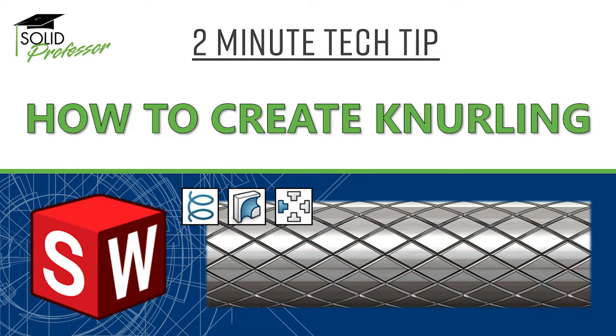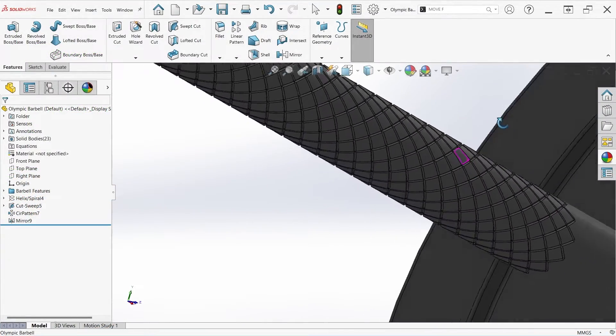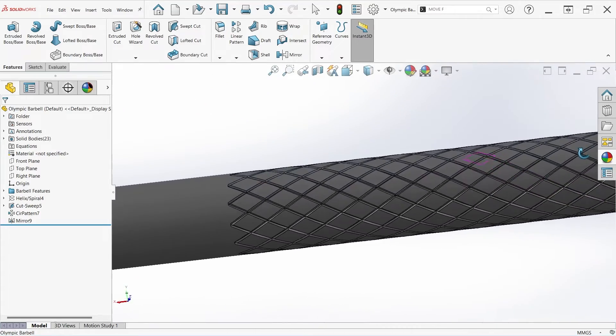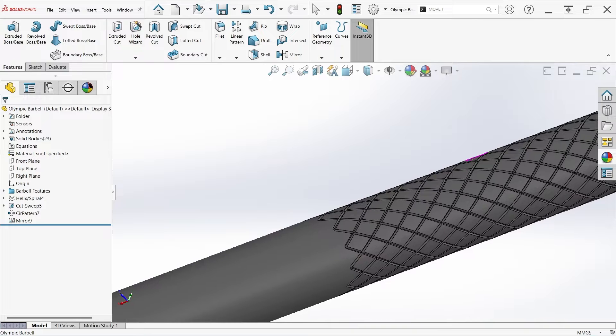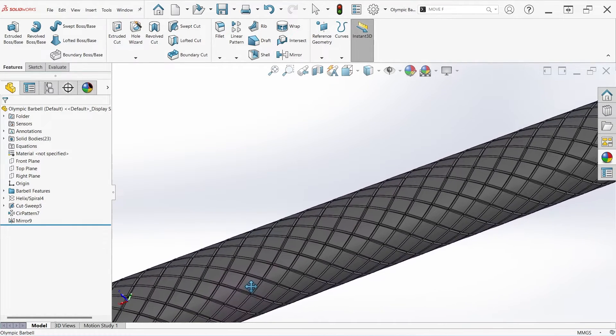Knurling is a manufacturing operation used to create a pattern of small edges on a surface, usually in the shape of a diamond. Primarily used to improve grip characteristics, knurling is commonly found on hand tools, barbells, and hardware, among other things. And fortunately, it doesn't have to be difficult to create in SolidWorks, even for cylinders. We'll show you how in this two-minute tech tip.